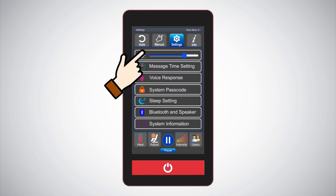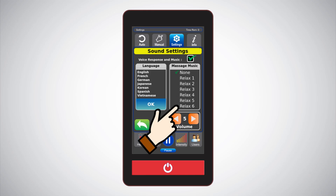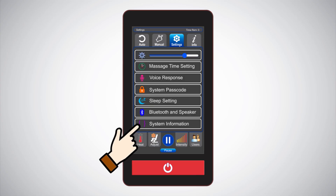Settings: this is where you can set up your personal preferences with options of voice response and relaxing music. There are seven different language options that can be chosen for the i9 Max Plus Series, with English as the default language. You can also enjoy six pre-installed relaxing music tracks, and the speaker volume can be adjusted on the screen.